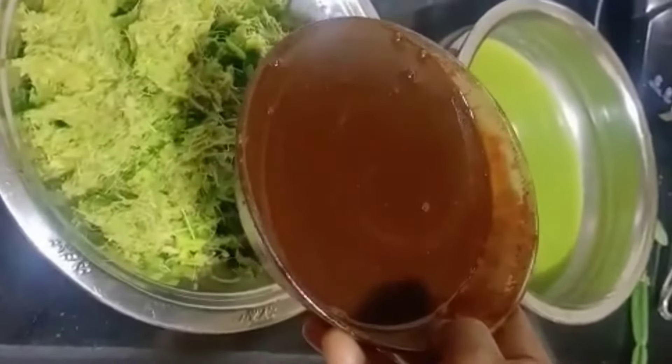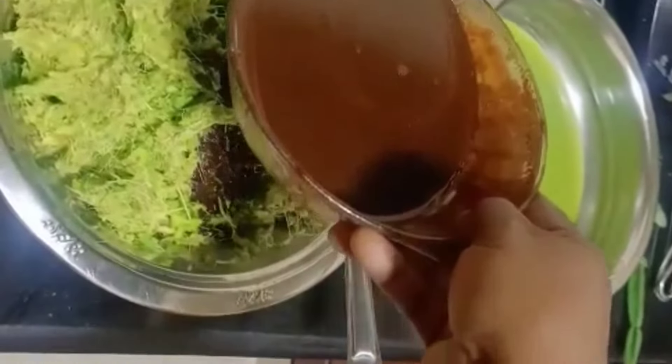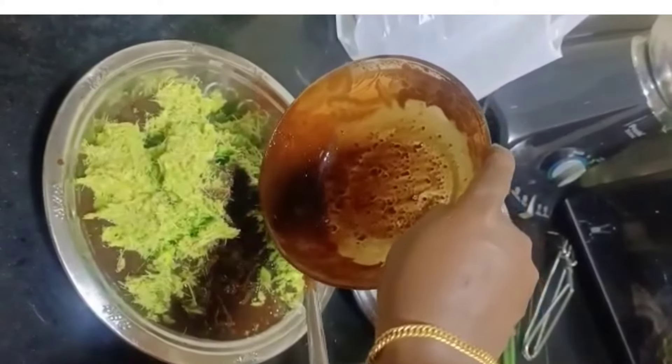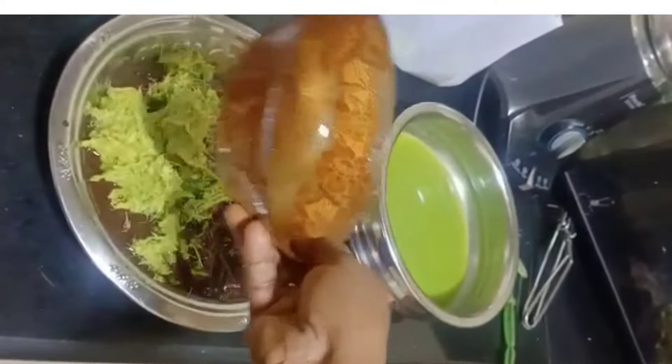I would like to say that, what kind of dough is that — it can be made into a big dough. If you want to make a big dough, you can make a big dough. I would like to make a small dough. Mix it in all the dough.